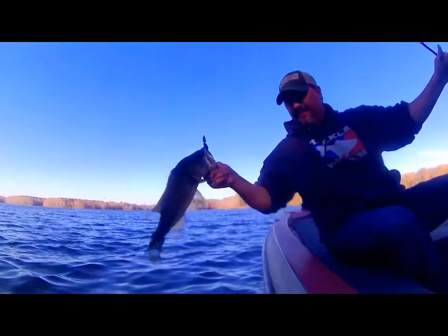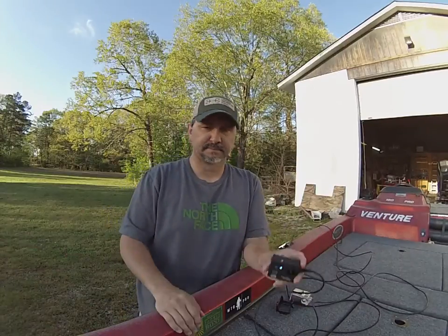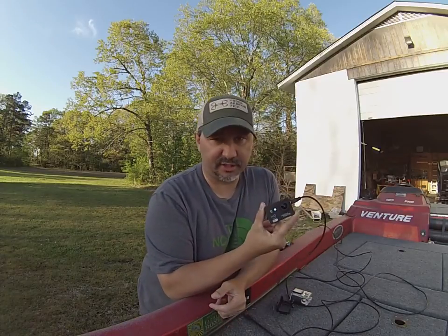New toy! Hey guys, how's everybody doing? I'd like to show you guys a new gadget that I've been using here lately.